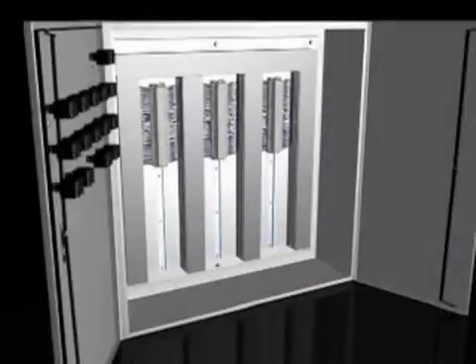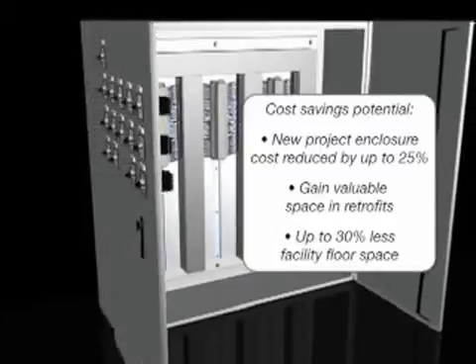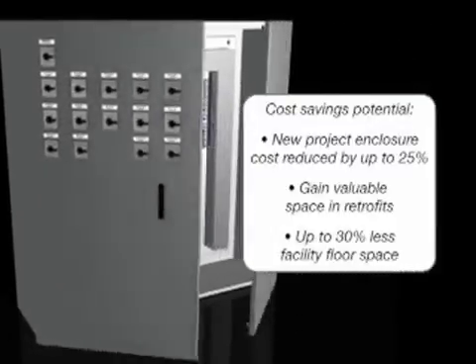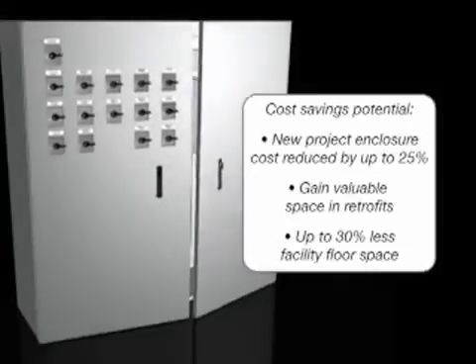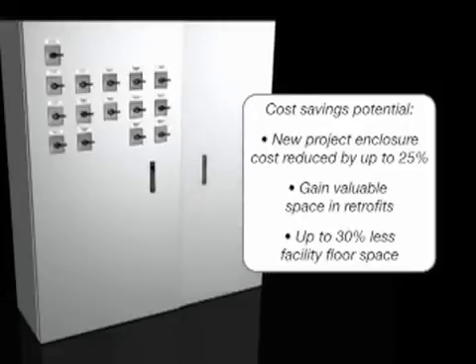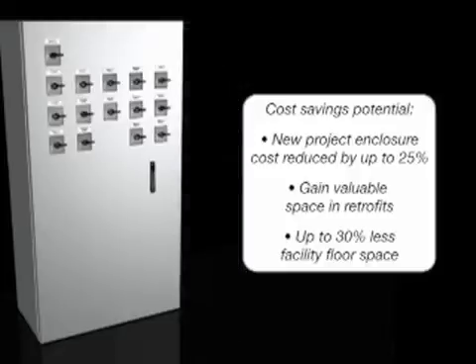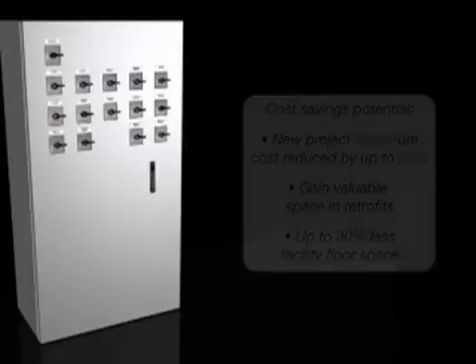In new projects, the space optimization using PanelMax DIN Rail Wiring Duct can reduce enclosure size with the potential of up to 25% savings in enclosure costs. In retrofit applications, PanelMax DIN Rail Wiring Duct can make room for additional components, eliminating the need to add an enclosure. Eliminating enclosures or shrinking enclosure size also reduces the amount of facility floor space required to reduce costs. Space optimization with PanelMax DIN Rail Wiring Duct provides substantial project cost savings for a lower total installed cost.